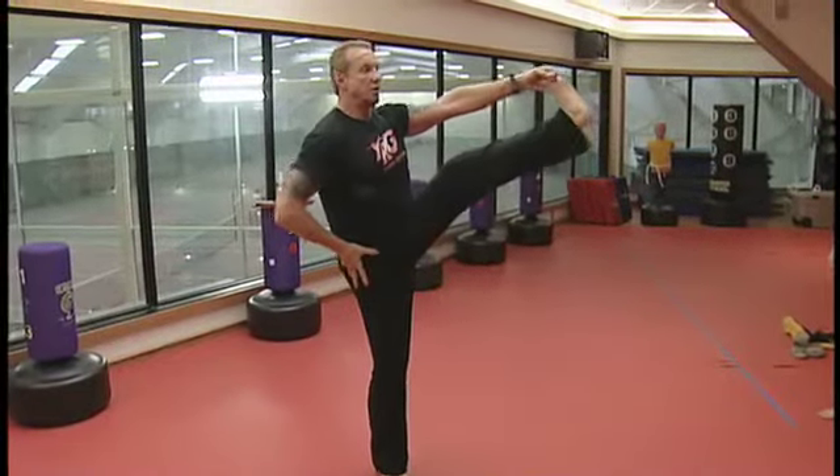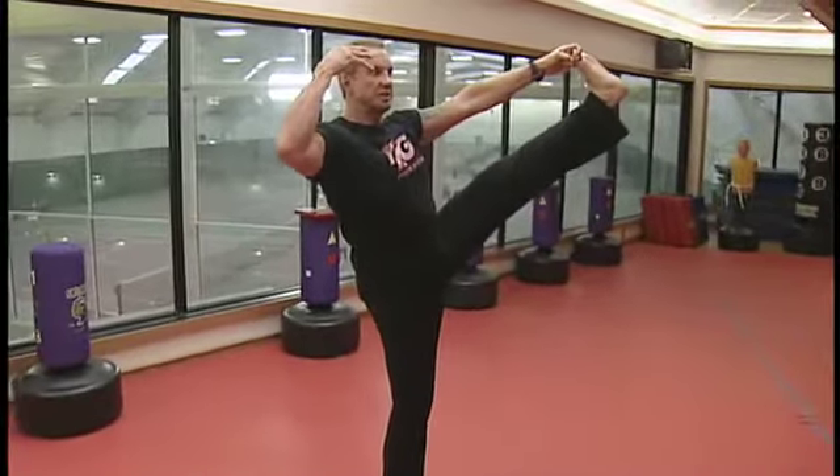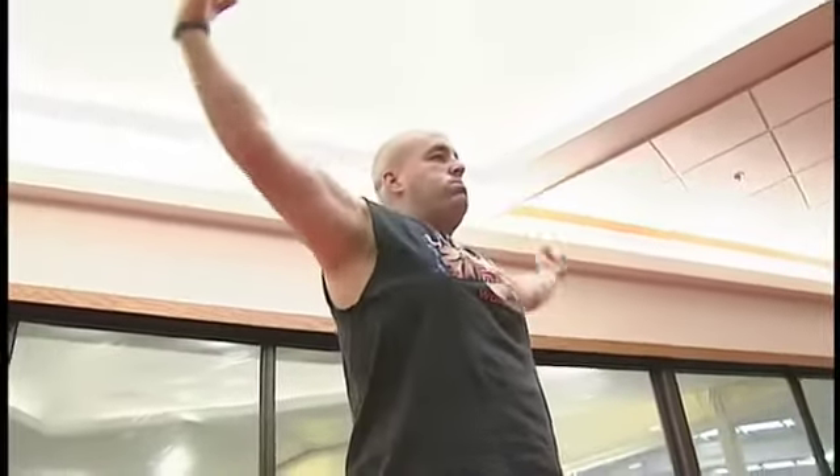It got DDP back to the highest level after being diagnosed with a career-threatening back injury. Once I started to combine the yoga with the Pilates, with the mixed martial arts, with the dynamic resistance and the old-school calisthenics, within three months I was back in the ring. At 42 years old, they said my wrestling career was over. At 43 years young, I was a world champ.